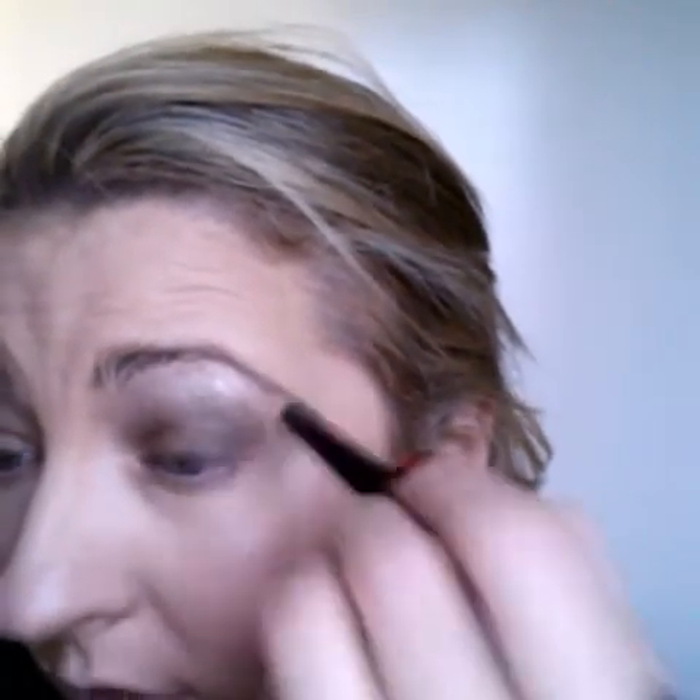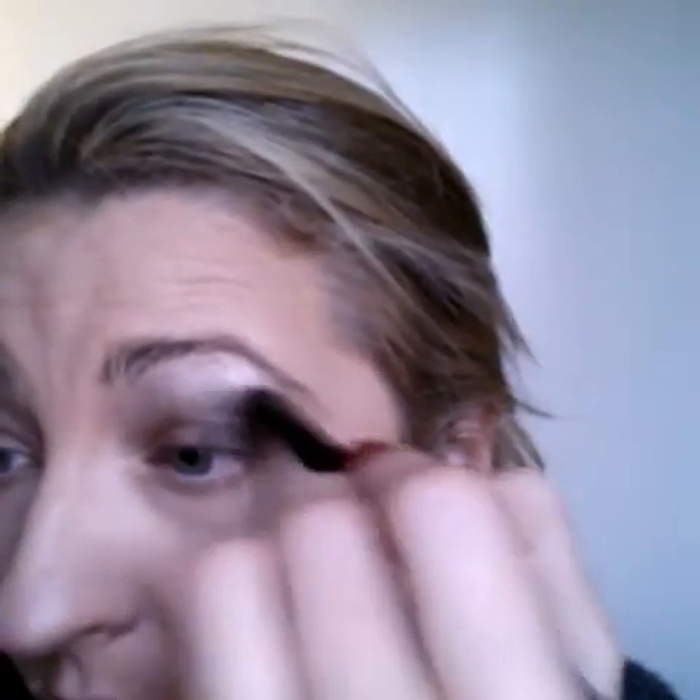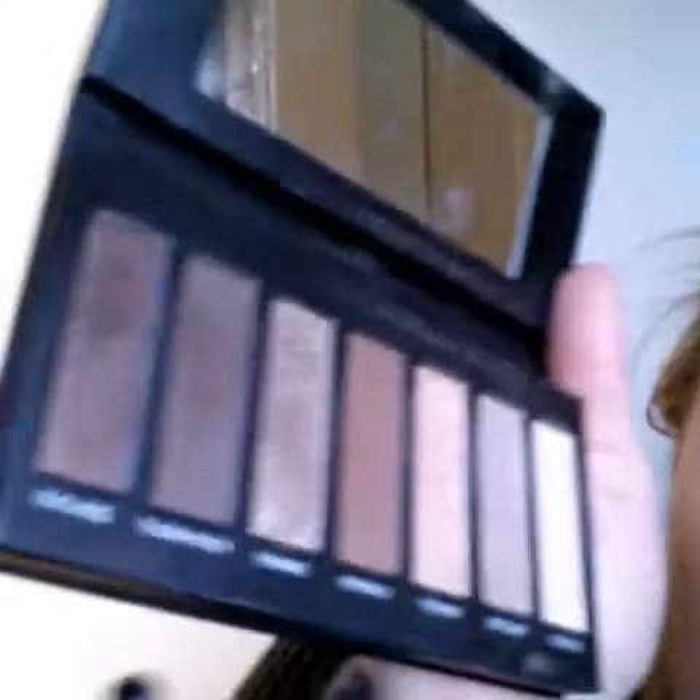You want to hit this outer V area right here — it kind of makes a V like this. So I'm going to go in with that really dark color and hit that V. I'm trying to make it a little more dramatic so you all can actually see. What I'm using is Forthright, this color right here — it's like a matte brown. I use that a lot. I like mattes and shimmers, I'm not picky.